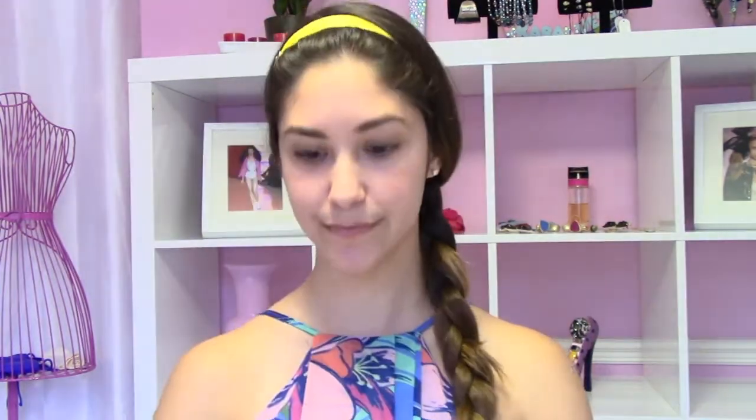We're going to use the Neutrogena Healthy Skin Liquid Makeup and a little bit of this goes a really long way. All we're going to do is tip the bottle over on your hand and just with that little bit of foundation, we're going to cover our whole face. I'm going to use the MAC 188 brush, dab it into the foundation on my arm, and start blending it into my face.